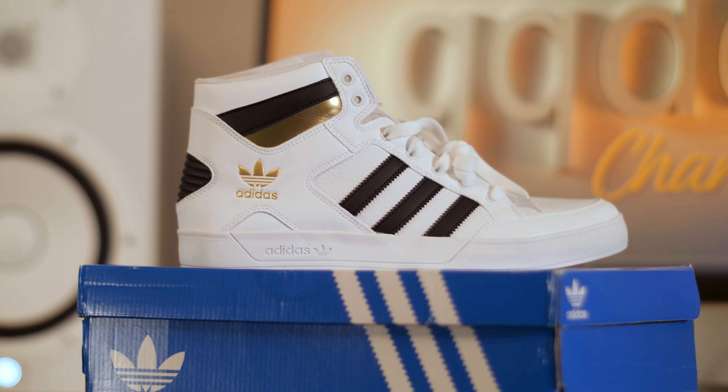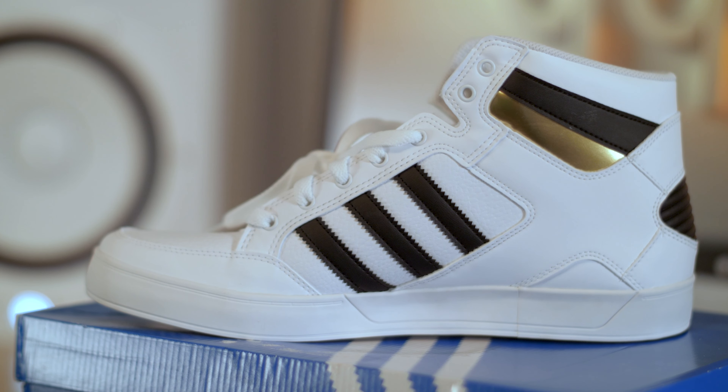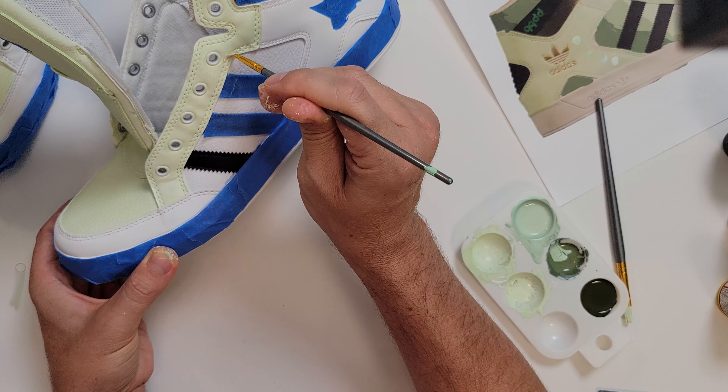This is our first attempt at painting shoes, so we got a $35 pair of Adidas that were mostly white. Because they were mostly white it made it easy to add any color we wanted. Painting over a dark color you would have to either put a white base coat or add a whole lot of paint to cover it up.